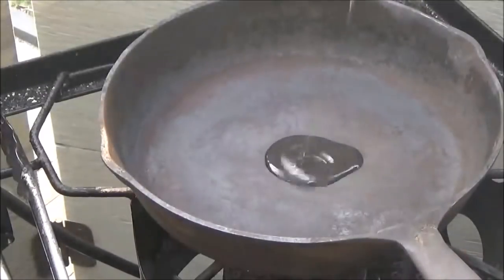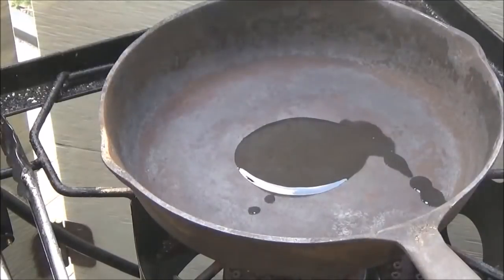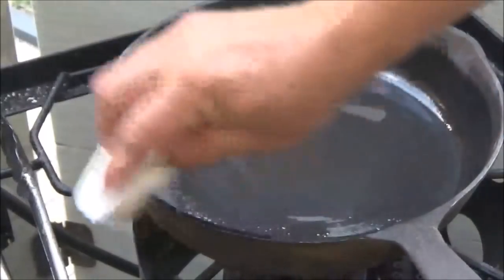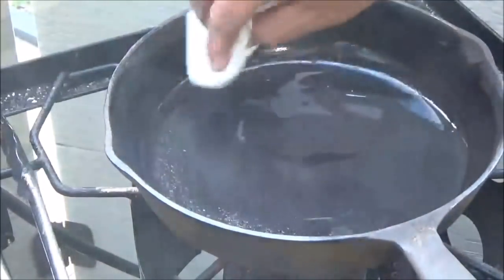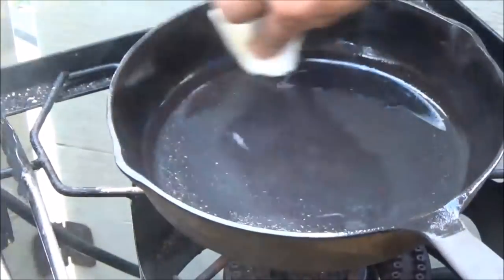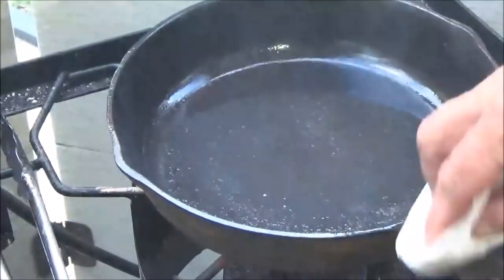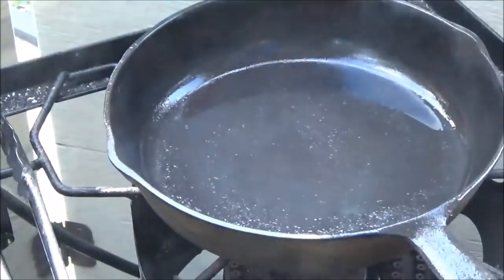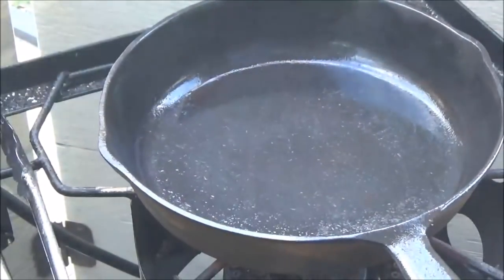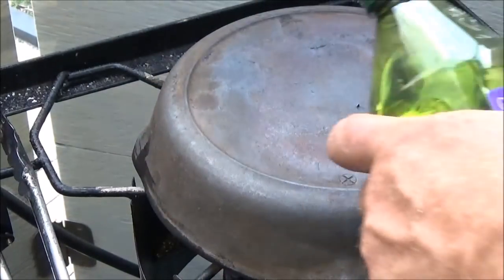I just heated these up over here on a propane burner and dried them. They're not smoking hot — just warm, about 200 degrees surface temperature I would imagine. I want to put this first coat of oil into them while the pan is warm, because it seems to drink the oil right up when you do that. The inside is what I'm most concerned about, so we'll flip it over and apply the oil there.